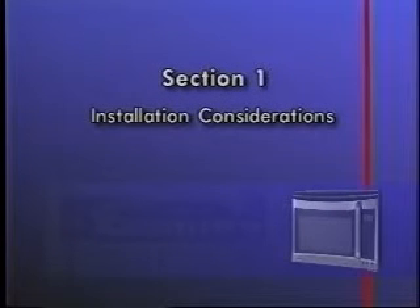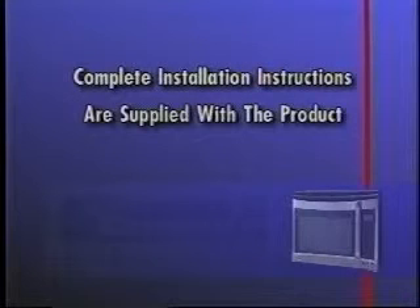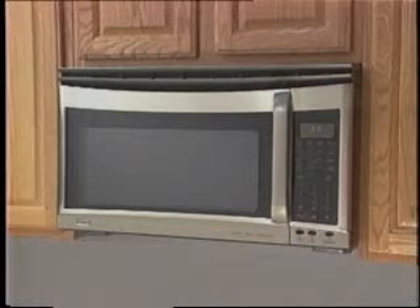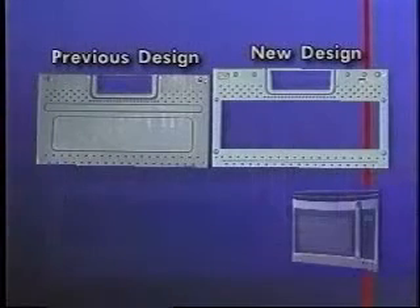Section 1 will review special installation considerations. For a complete step-by-step description on how to install the Kenmore Elite ultrawave-microwave hood combination, refer to the installation instructions supplied with the microwave. The installation is similar to all other Source 665 microwave hood combination units; however, the mounting plate is unique to this model, and other similar mounting plates may not be used.